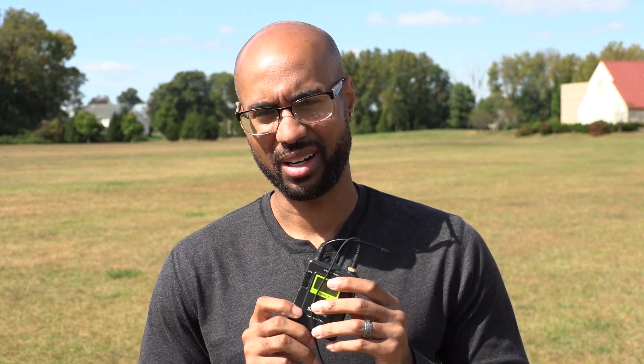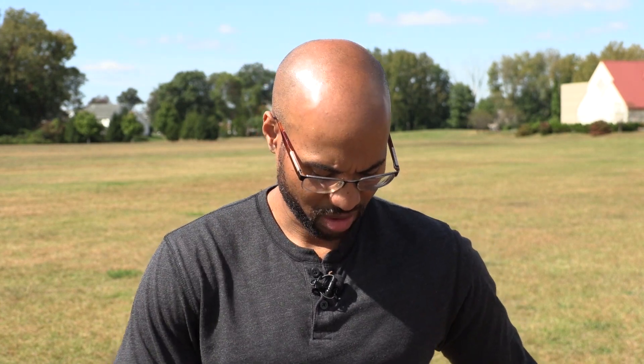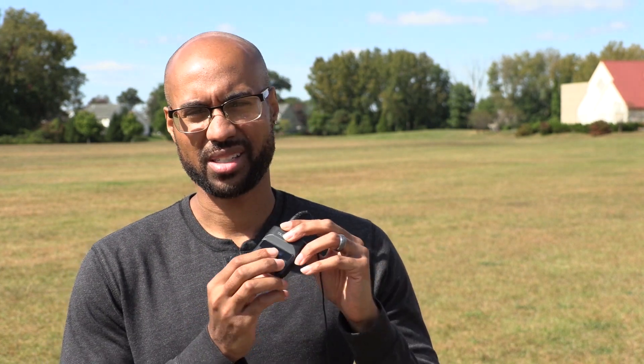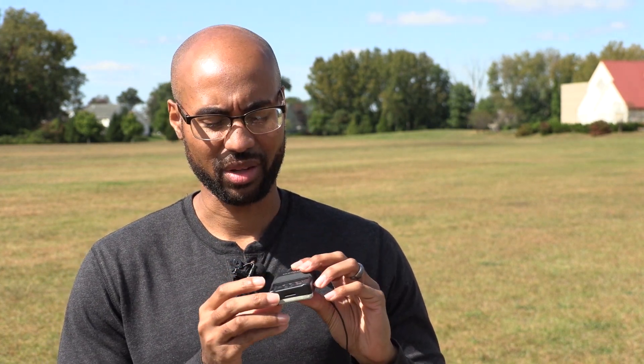I wanted to talk about shooting with wireless units like the one I'm shooting with right now, which is the Saramonic UW Mic 10 system, which I've been using for years. I'll also be talking about little recorders like the Tascam DR-10L that everybody seems to love. Let's talk about using them for live events such as weddings.